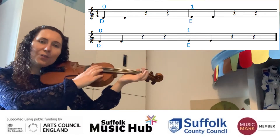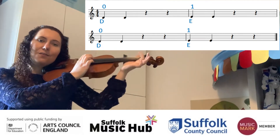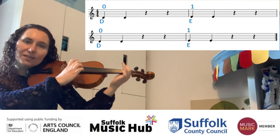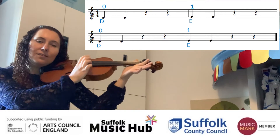One, two, three, four. Open, rest, rest, first. And again — open, then first.